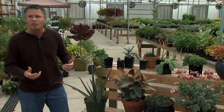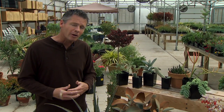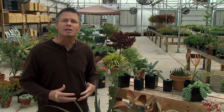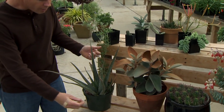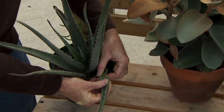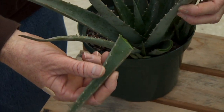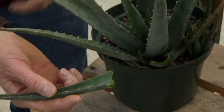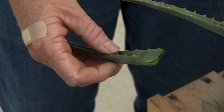Succulents are easy to take care of because they don't require a lot of water. Most succulents are native to very dry areas like deserts or other low rainfall areas, so they have to survive extended periods with no rainfall. They do this by storing water in their very fleshy leaves and stems. That's usually how you can tell a succulent — because of the swollen or thick fleshy leaves and stems. Right here I've got the leaf of an aloe vera plant, a very common house plant that is a succulent.